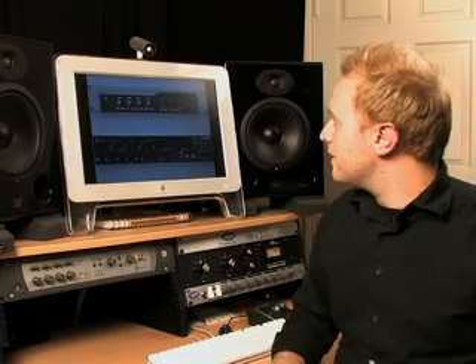In addition to these interfaces, DigiDesign recently bought a company called M-Audio. There are now a vast array of M-Audio products that work with a new version called Pro Tools M-Powered. The difference with M-Powered is you have to buy the software separately — about $300 just for the software — whereas with interfaces direct from DigiDesign, you get the software when you buy the hardware.